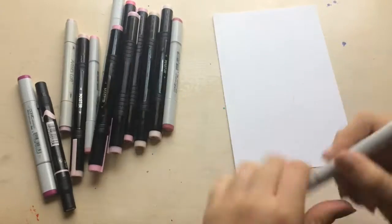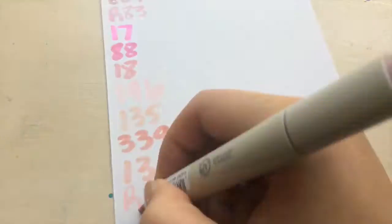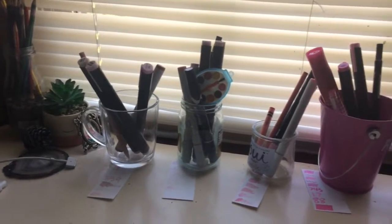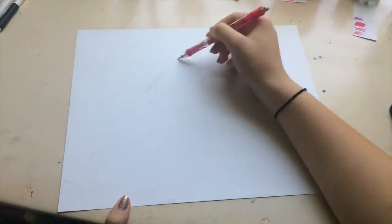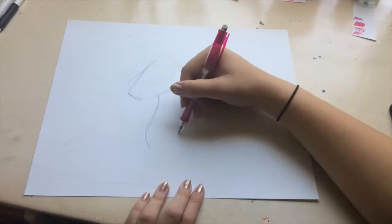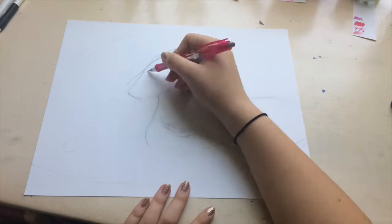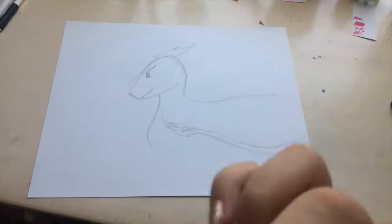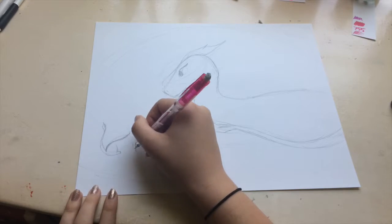I found all of my art supplies that could possibly have any pink in them. I actually didn't even realize I had all my markers — I completely forgot about them. I sorted everything into tones, making sure I had all my earth tones in one spot, and all my bright and light tones, just to keep it organized before I started because I wanted to plan my colors.